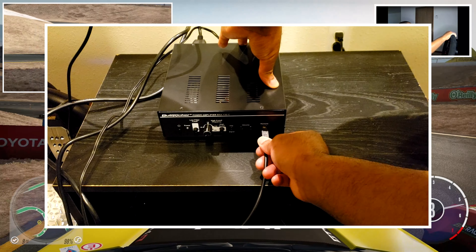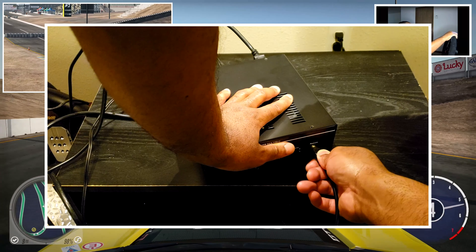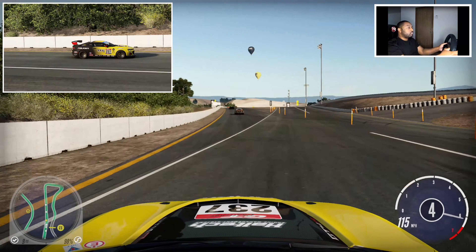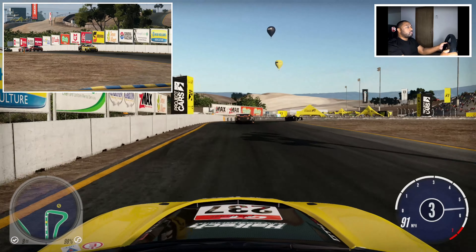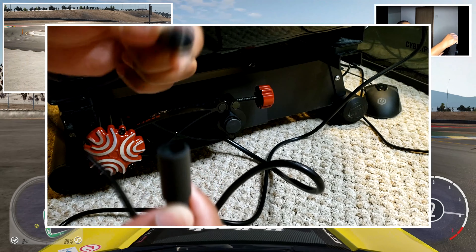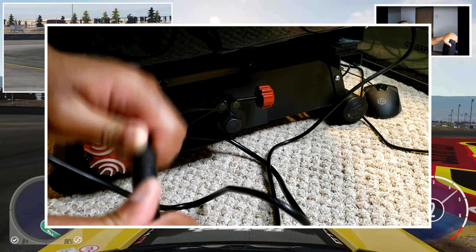What was supposed to be a simple plug-and-play install turned into a two-hour custom session. The directions sucked — I've gotten better installation directions from Ikea. But for real, I shouldn't have even needed directions for this thing. It didn't help that the cords didn't easily fit into place. It got to the point where I was so pissed, I just jammed them into the sockets.